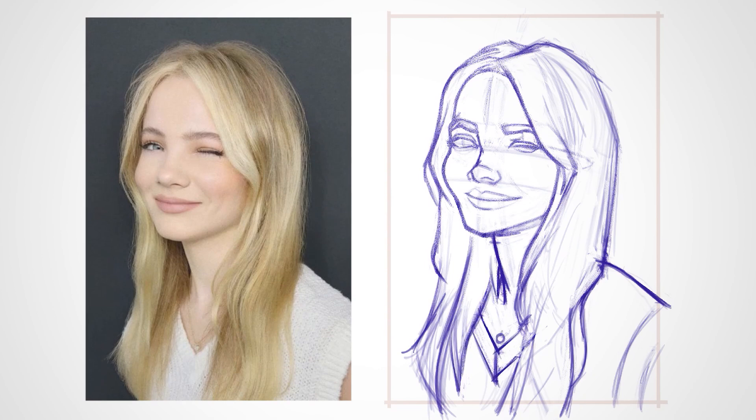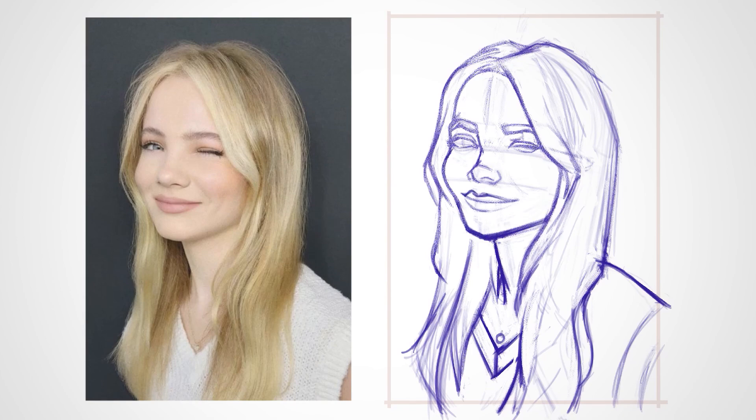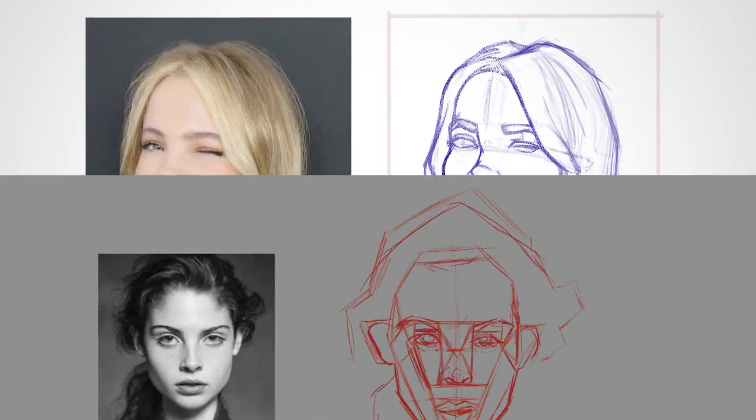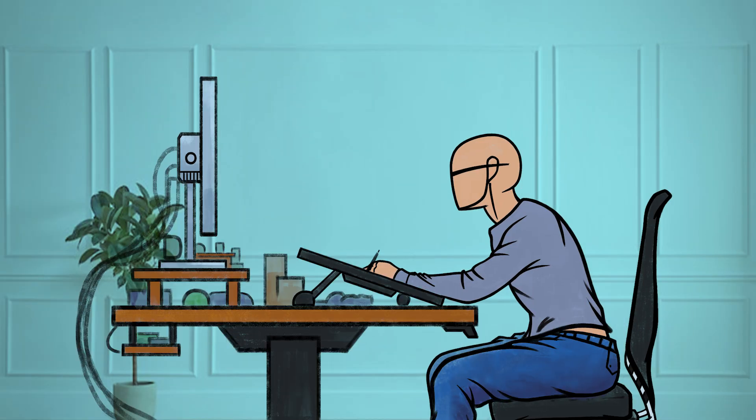So if you are having a hard time getting your proportions right, you want to avoid drawing with a reference image that is too small in comparison to your drawing space, or having the reference image in a position where you have to observe and draw as separate tasks when you are in the earlier phases of your portrait drawing journey.